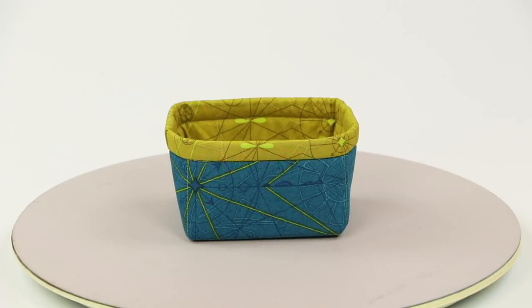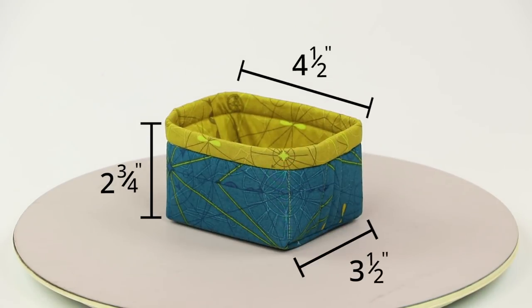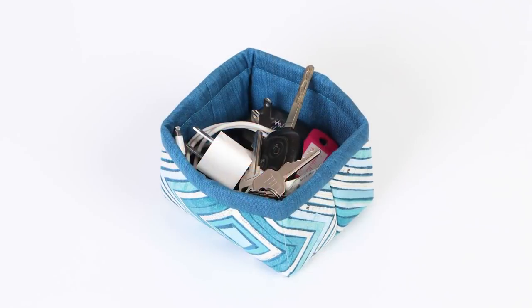The Contain Yourself pattern gives complete step-by-step instructions for making bins in three sizes. The small bin measures two and three quarter inches high, four and a half inches wide, and three and a half inches deep, and is perfect for little treasures, wonder clips, keys, chargers, and more.